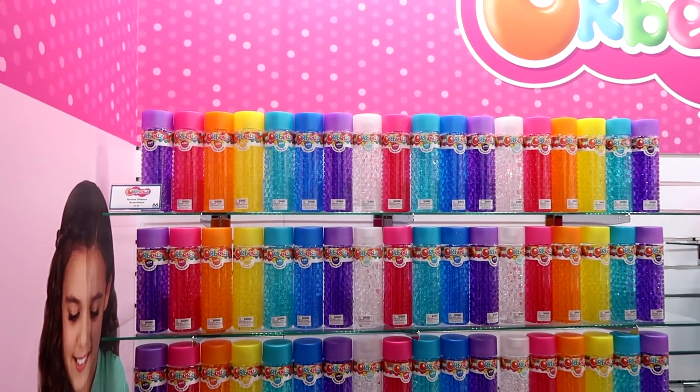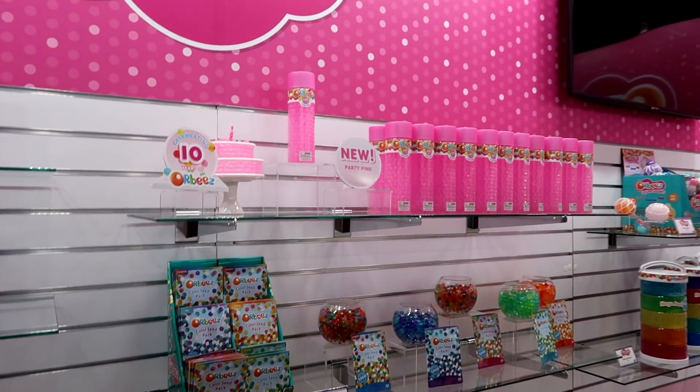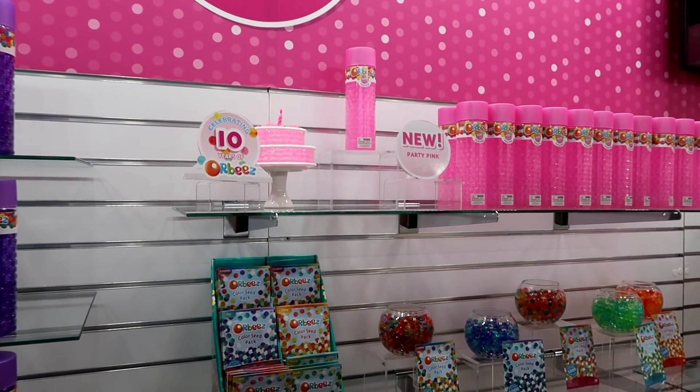Obviously they're beautiful colors and you can pick your favorite one. For the 10-year anniversary, we actually have Cardi Pink coming out this year, which is huge for Orbeez to release a new color. I love it — I think it's like a bubble gum pink. It's really pretty.